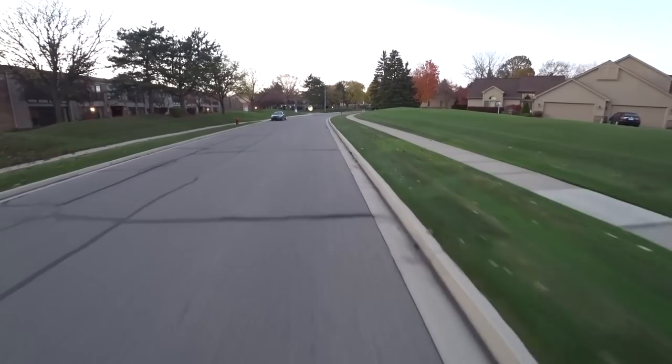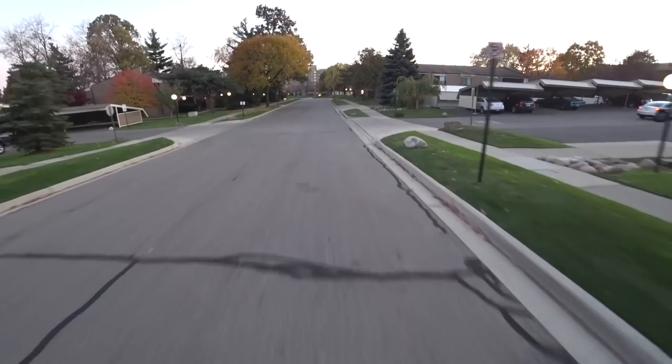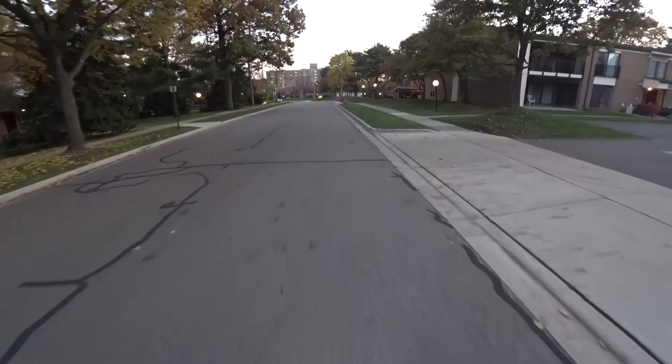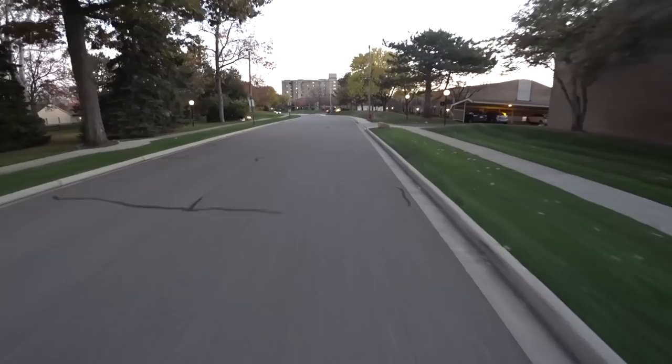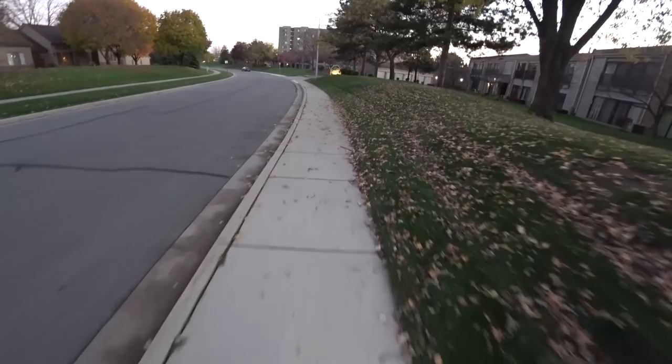The handling is very, very different between these two — just the way they lean, the way they feel. I definitely prefer the way the Kingsong handles. It's just that much sweeter and that much more fun to ride. It's very agile and you can avoid things if you need to. Whereas with the V8, you feel like you're standing up just a little bit higher and you don't quite have the confidence to make those quick moves if and when you need to.